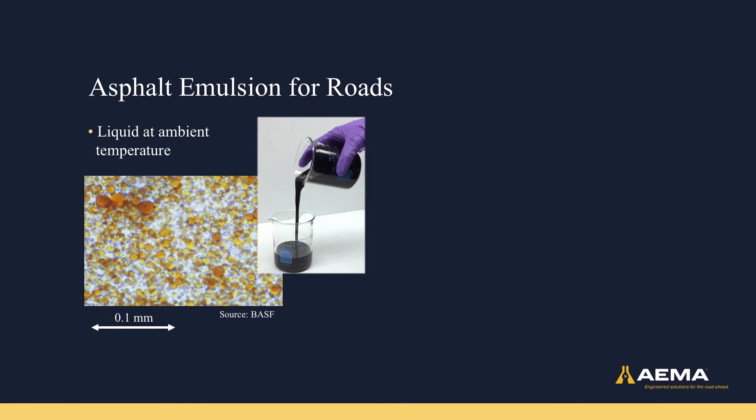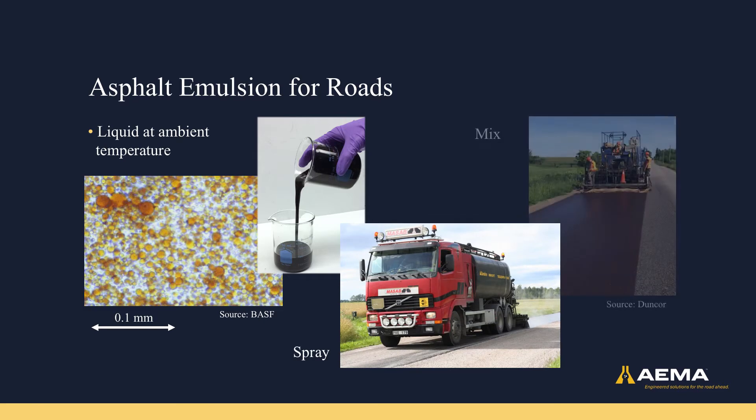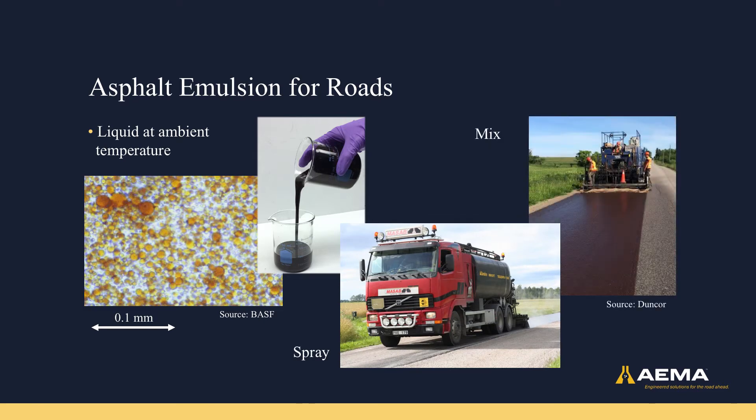There are two main ways of using asphalt emulsions for pavements. One is to spray it onto the road. The second is to mix it with aggregate first, before applying it to the road surface.